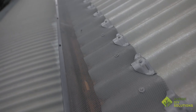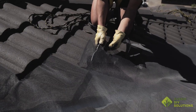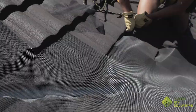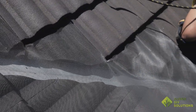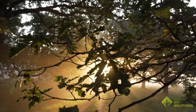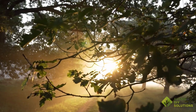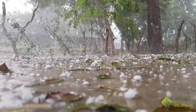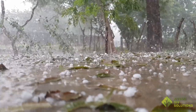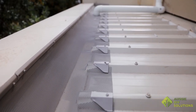However, there are some cases where a different mesh is needed. We would recommend choosing our High Performance Mesh, which is approximately 50% thicker, for the following situations: if you have trees that shed large branches which are likely to fall onto the mesh, the mesh is likely to be subjected to large hailstones, or if you're trying to cover a large gap such as a parapet, which is a gap 500 millimetres wide.